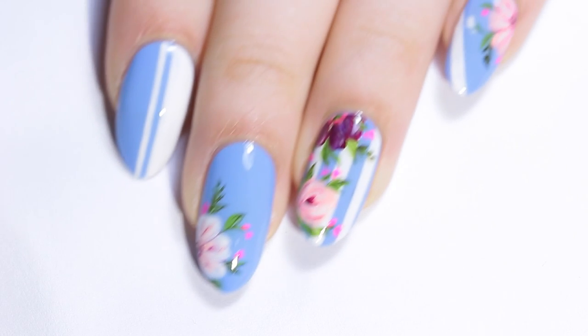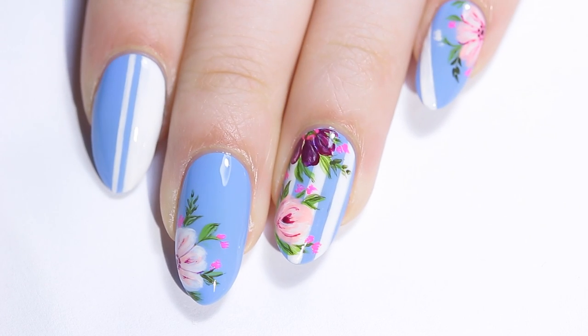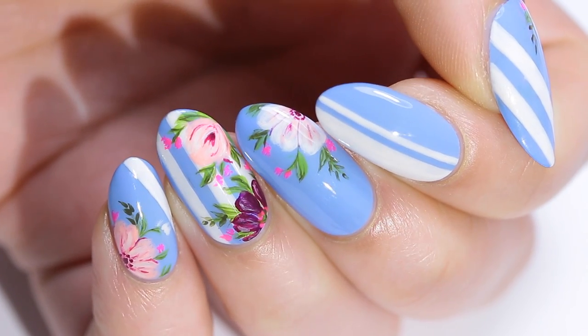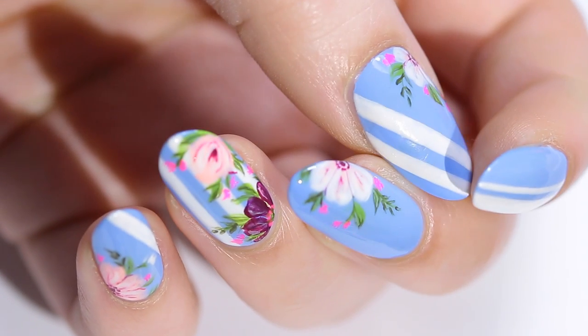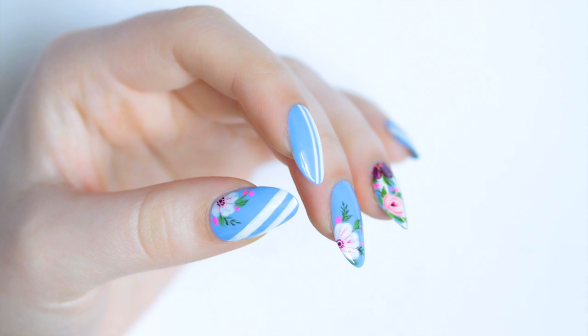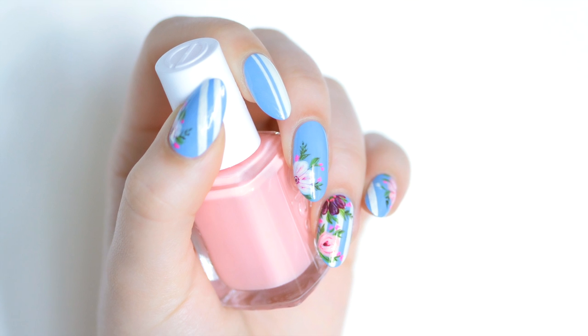And here is the finished product. I really hope you all enjoy these floral nails. Let me know your thoughts in the comments below, and if you recreate them, please tag me on Instagram — I would love to see your recreations. All of my social links and products are listed down below. Thank you so much for watching and have fun!